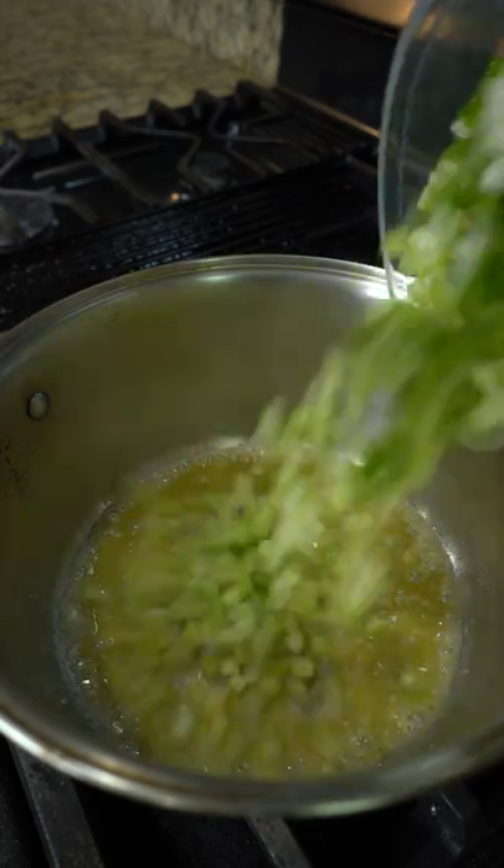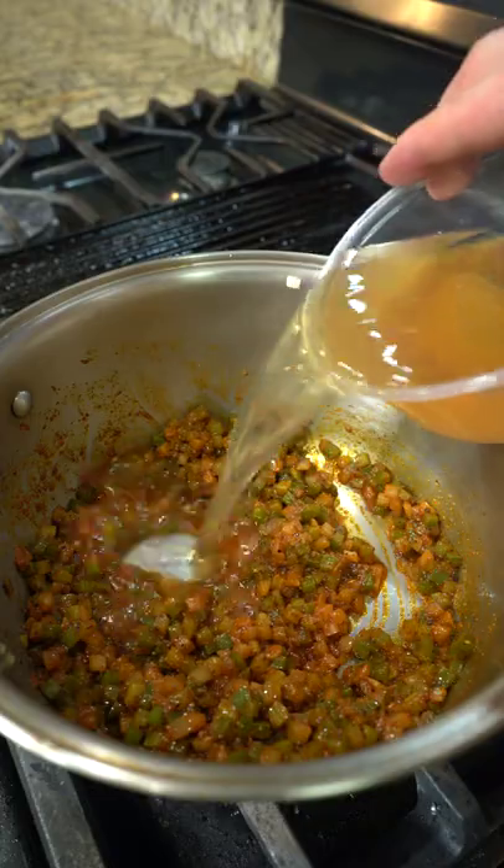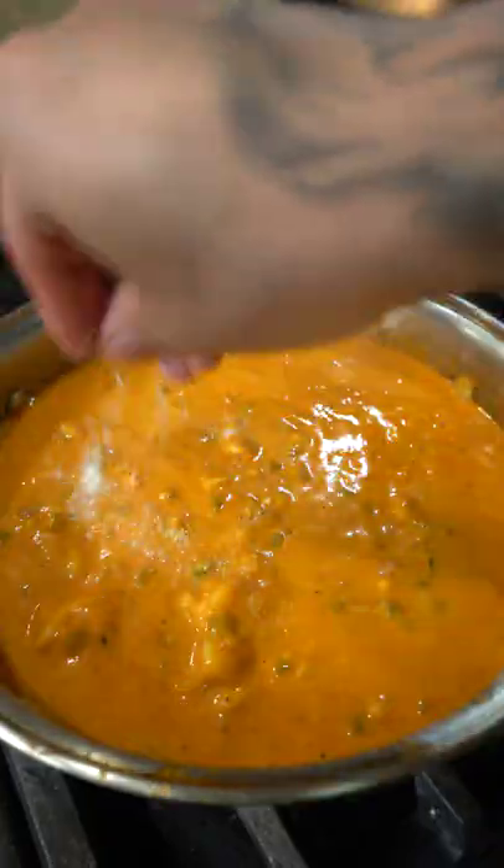After that, add butter, followed by the holy trinity, season with salt, and sweat until translucent. Next, add the spice blend and continue to sweat for another minute. Combine the rest of the liquids, including the soup base and cooked seafood, and season with salt to taste.